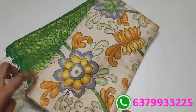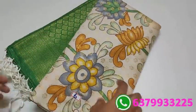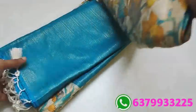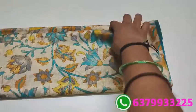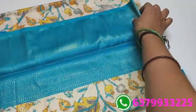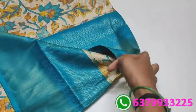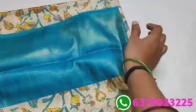Number six: green color sari — number six, one thousand two hundred fifty rupees. Number seven: design changes from number six. It's a kalamkari pattern in sky blue color pallu — very beautiful border design. Equal length border on two sides — very nice pattern.